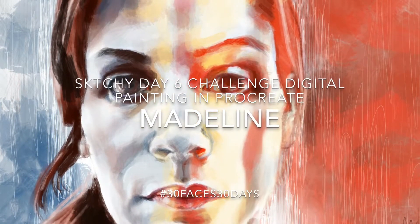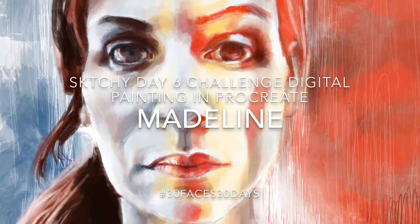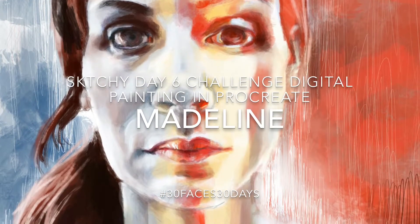On day six, we're painting a muse that has some really interesting light and dark shadowing in bars across her face. And when I saw this portrait, I was mystified as to how I was going to begin to accomplish that look.